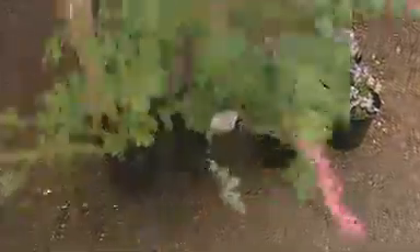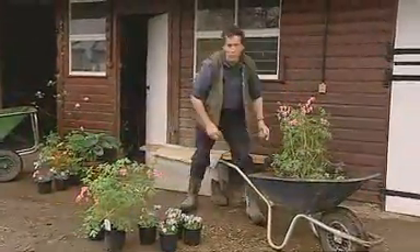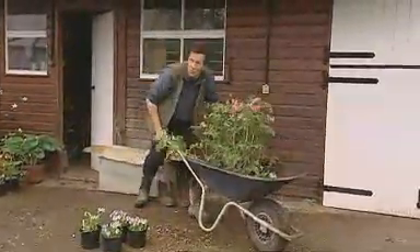However, that won't stop me getting these plants into the ground. These are the ones that Sarah and I bought at the Malvern Show for our cottage garden, although I'm going to have to plant them on my own today because Sarah is away in New York.